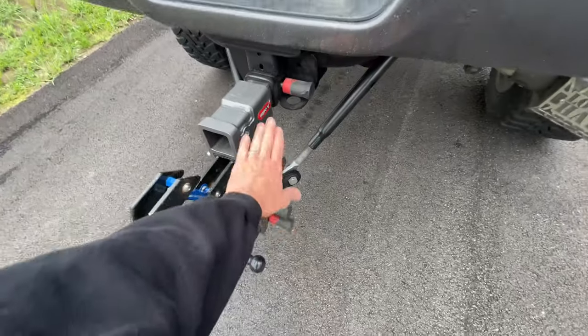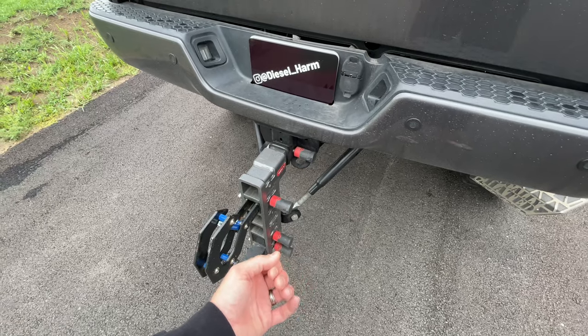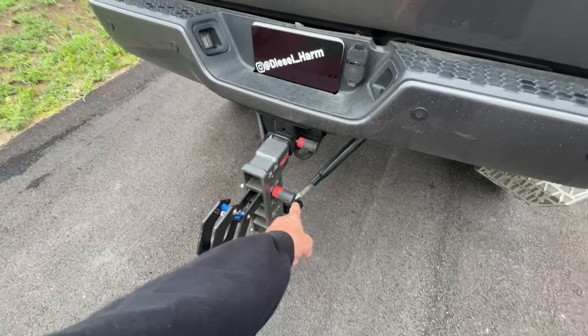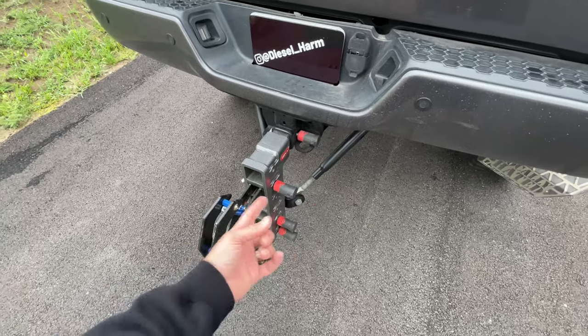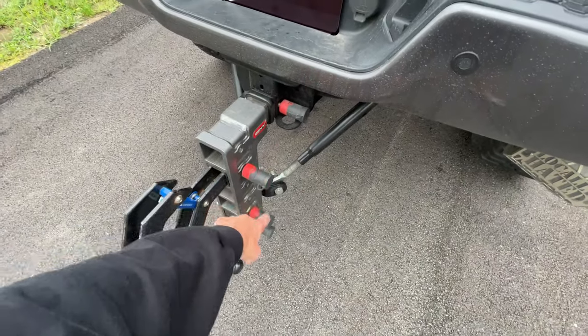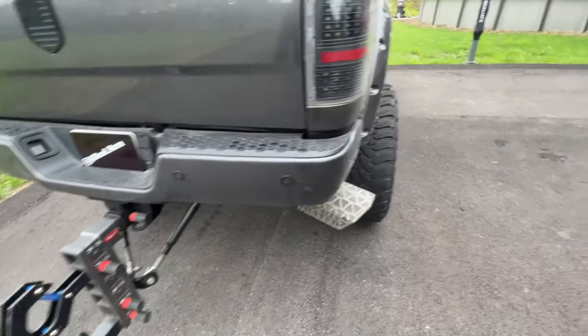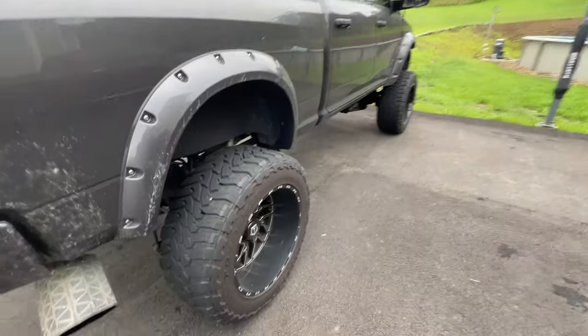I have bolt locks on the wheels, which is awesome because they code to your standard truck key — so you only have one key and don't need multiple keys. I have them all paired to my truck key.